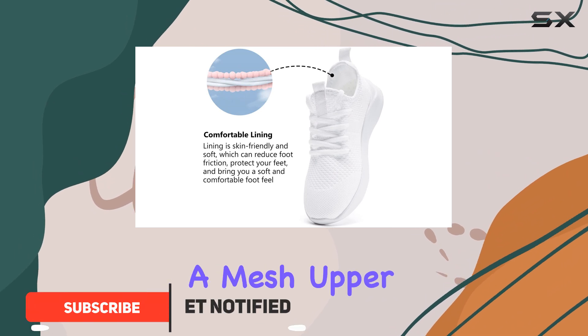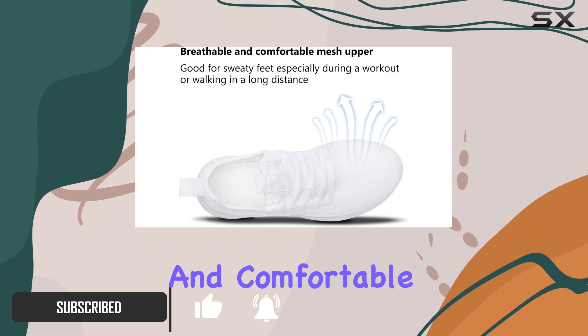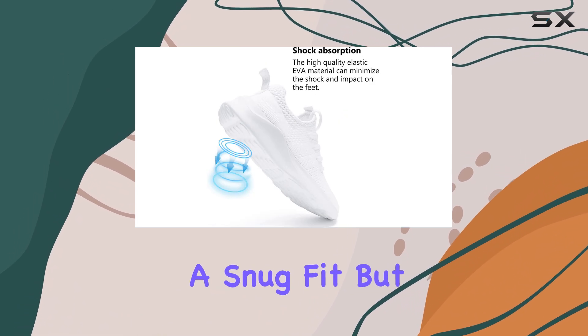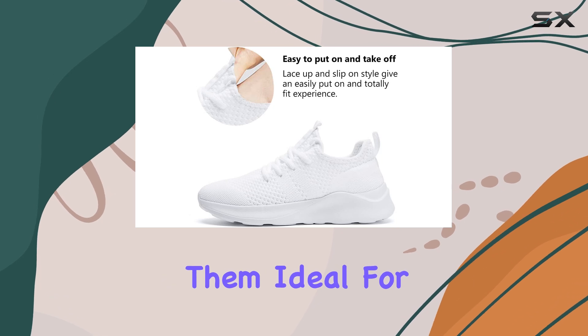These sneakers feature a mesh upper that promotes breathability, ensuring your feet stay cool and comfortable during workouts or long walks. The elastic knitting fabric construction not only provides a snug fit, but also allows for natural movement, making them ideal for active individuals.